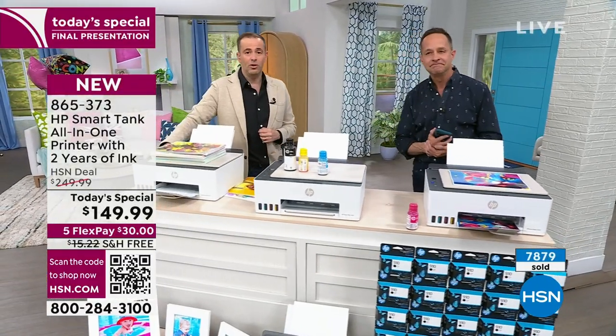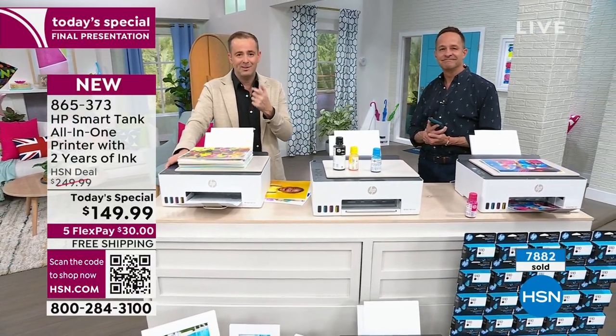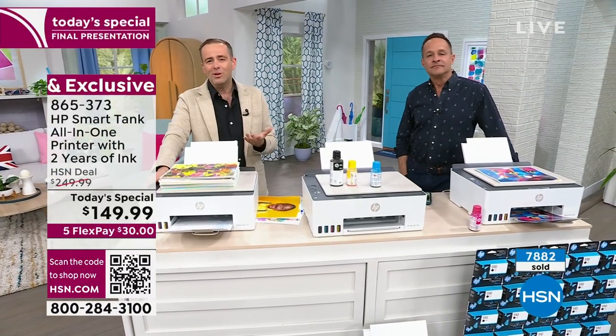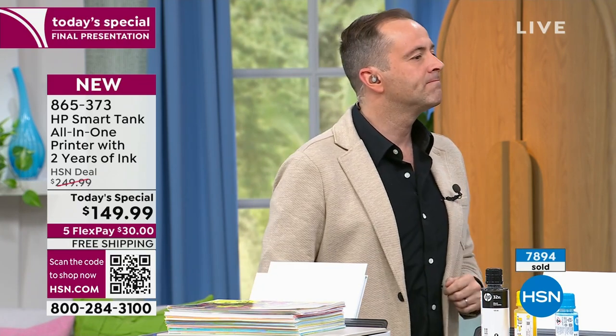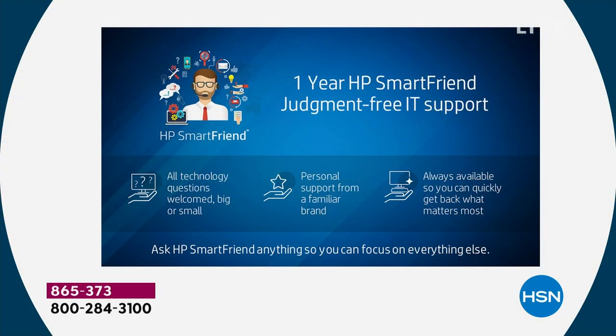This is what makes HSN special — this is what makes us the leader in so many areas. You can't go to a retailer and get this offer, you can't go to a retailer and get this bundle. And while I'm so laser-focused on the potential savings, I also don't want to ignore the year of HP SmartFriend. We have done this before with Computer Today specials, but we have never done this before with an HP Printer Today special.